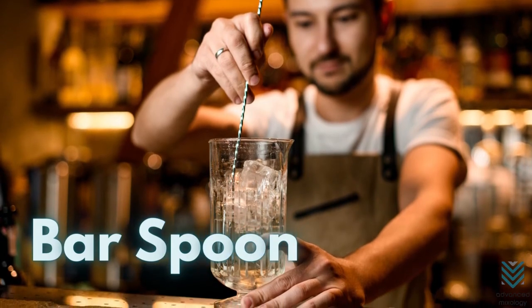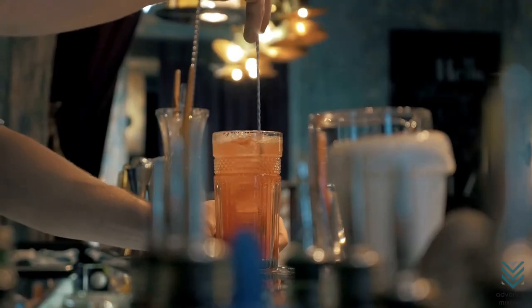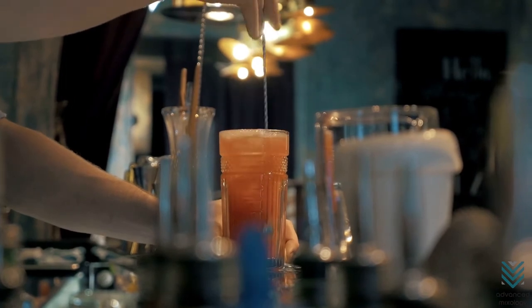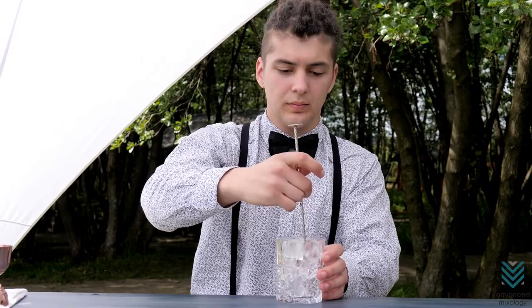Bar Spoon: the bar spoon is an essential utensil for stirring. It has a long stem, convenient for scooping up the inside of tall glasses and mixing different drinks in one go. The footed end also stands on its own to make it easy to store.